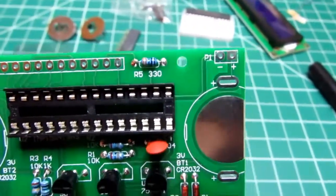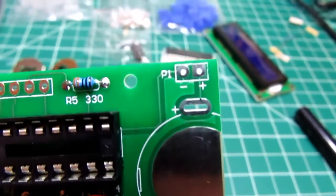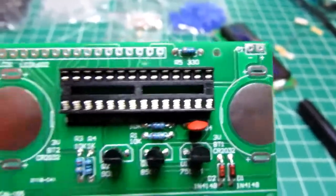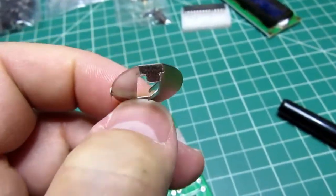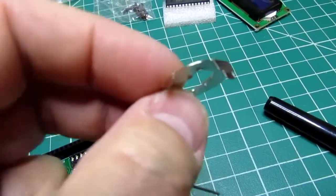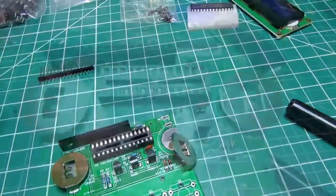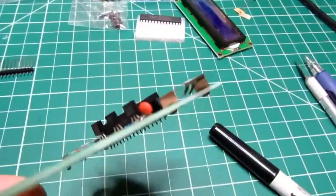The small disk capacitor goes on next. There's a power supply option where you can connect a permanent supply instead of batteries — there are pads for that, though they're just in parallel with the batteries. Next, the 16-pin female header is soldered to the board, and then the battery clips. The instructions don't mention it, but the clips must go in the right way: the folded-over piece faces toward the middle of the board, and batteries slide in from the sides.